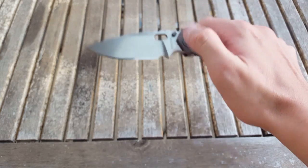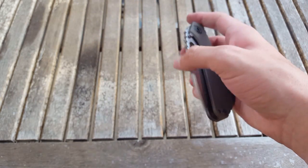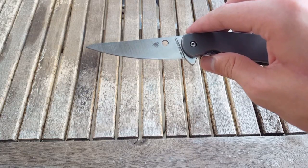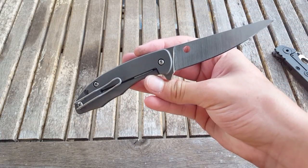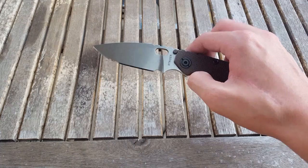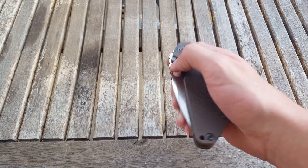I look forward to doing the full review on this knife. I also just got this Mantra 2 yesterday and I carried it — I love this little knife — but now that I have the Strider, it's probably going to be a while before any other knife gets some pocket time, because it's a new knife and I'm falling in love with it.